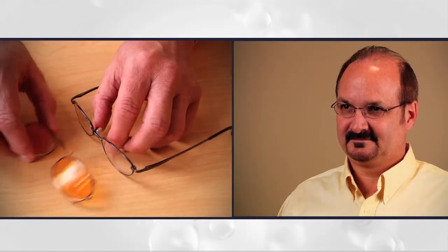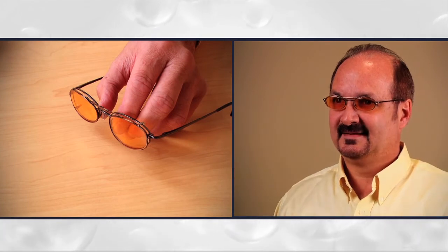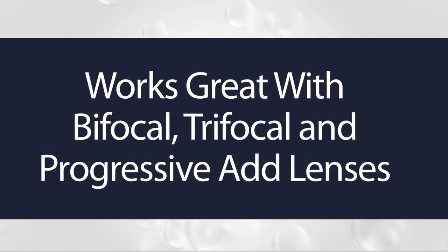Cyber Clip-ons are the first clip-on product designed to turn any pair of prescription lenses into custom computer glasses. They even work with bifocal, trifocal, or progressive add lenses.